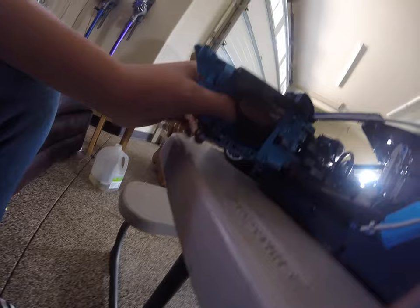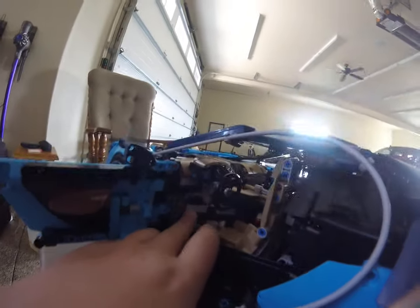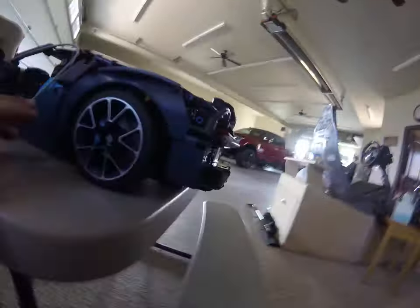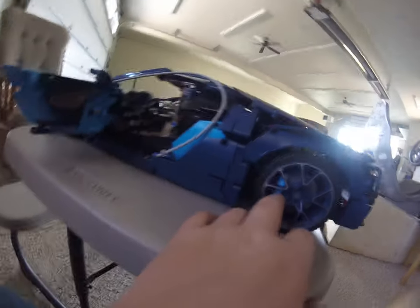They did a pretty good job on the doors. I like this little piece that they did — they probably could have done something a little better, but it's okay. It also has shifters. I like these little brake calipers and stuff.